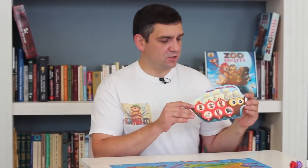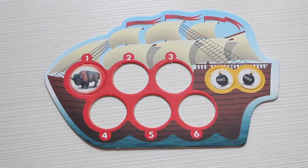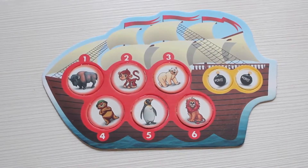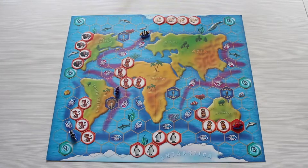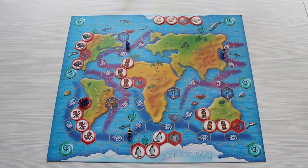Each player aims to collect a zoo — a collection of six different animals — on its ship. The captains will make a real round-the-world journey, and each picked-up animal will add excitement to the game. The first player to take all animals to its home port will be the winner in the Zoo Regatta.